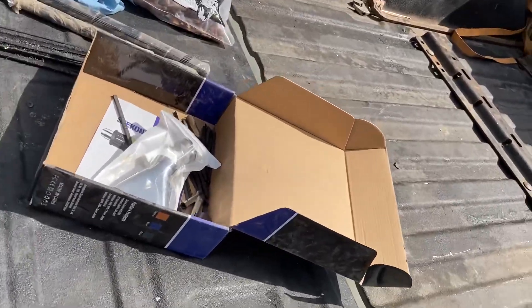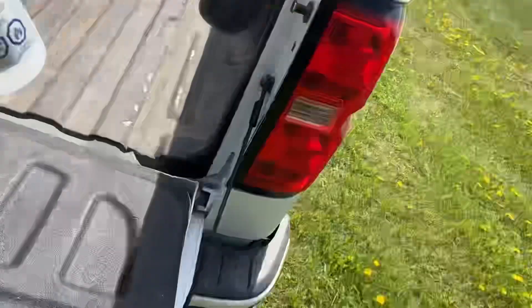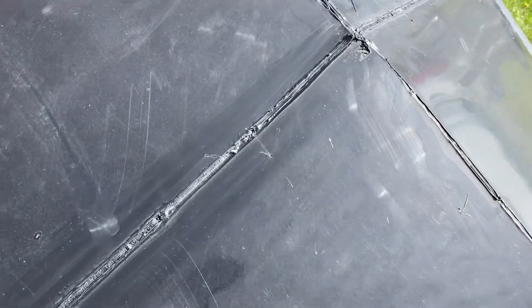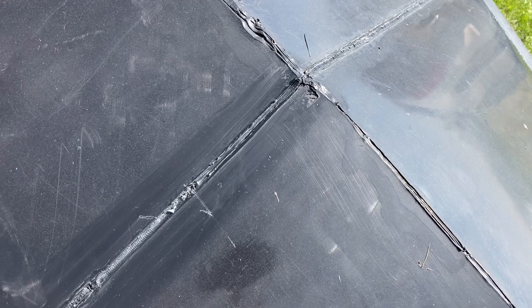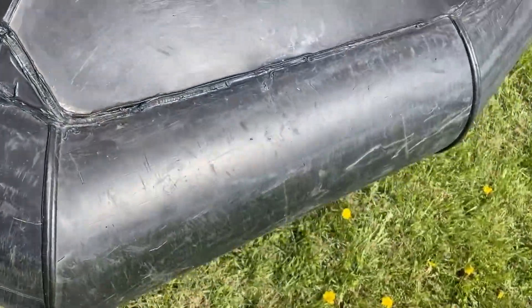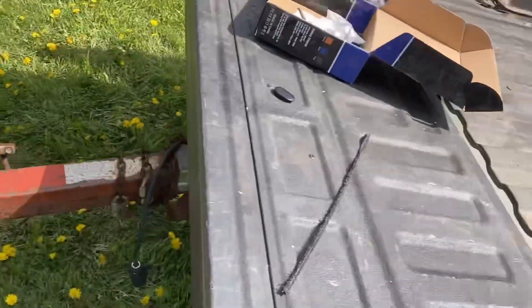First I need to clean the surface using isopropyl so that it dries real quick — trying to get all the dirt and debris out of the weld area. So this is where I left off in the fall, and these aren't the prettiest welds — this is the first time I've been doing this. The skin is all stitched together on the outside; I haven't touched the inside yet. So we'll do a bit of cleaning here.